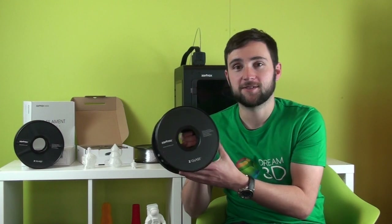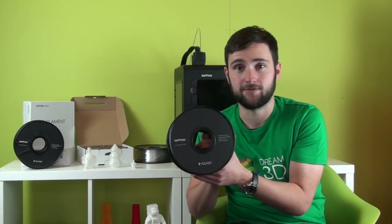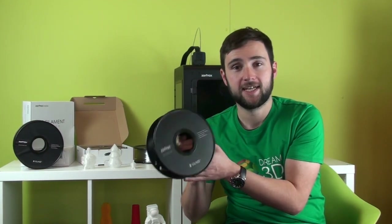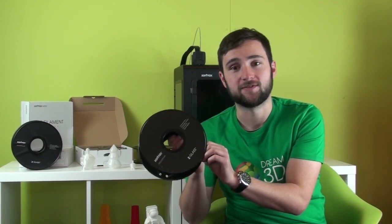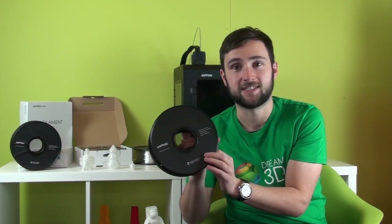Z-Glass is a transparent 3D printing film designed specifically for your Zortrax M200. Its light transmitting surface makes it ideal for the automotive, industrial design, and architecture industries.